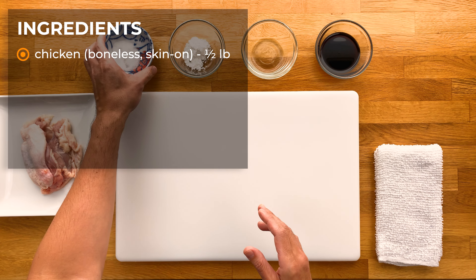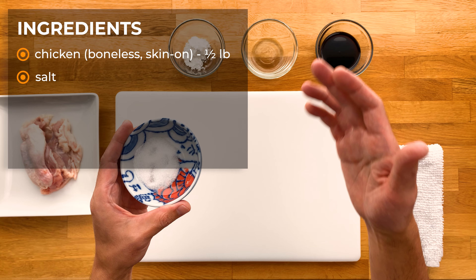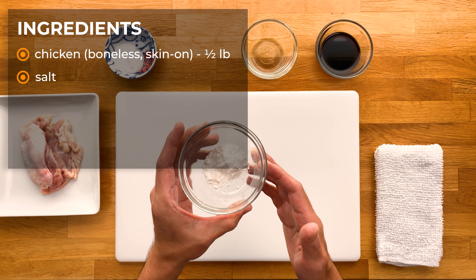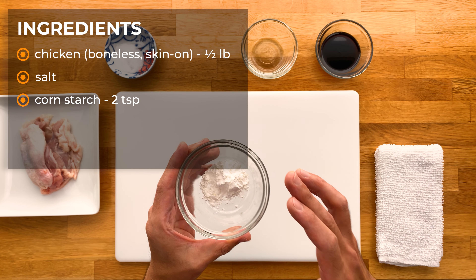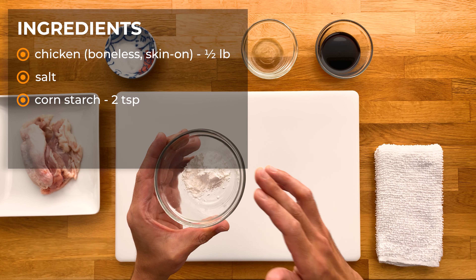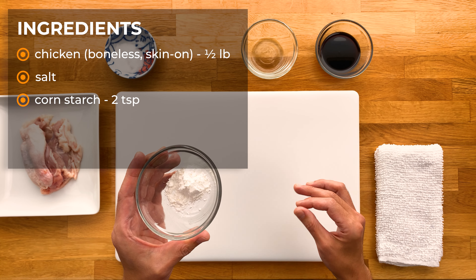Next we have some salt. You can use regular table salt, sea salt, or kosher salt. This isn't really for flavoring, which you'll see here in a bit. And then about two teaspoons of cornstarch or potato starch — either one works. Just a note: I know a lot of times cornstarch is used to thicken sauces, but we're not going to be using it for that. I actually like to coat the chicken with this very lightly so that it gives it a little bit more of that crispiness.